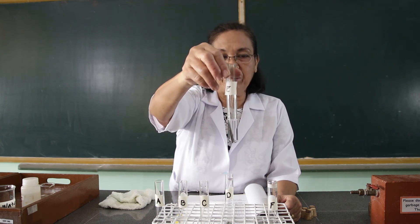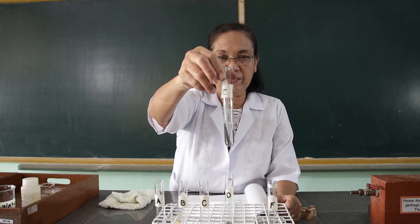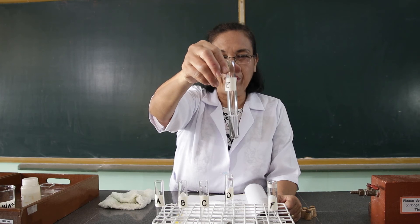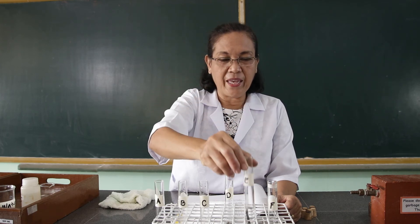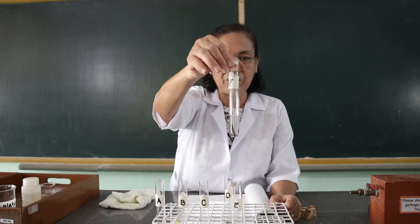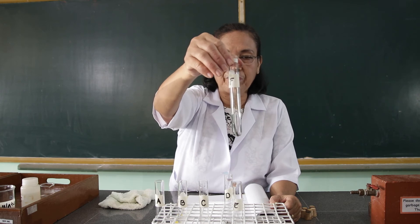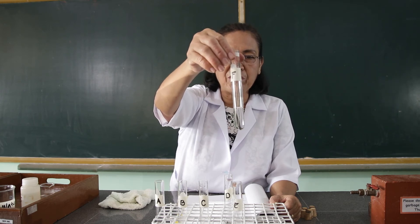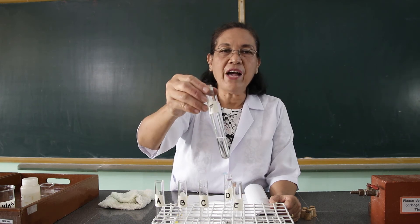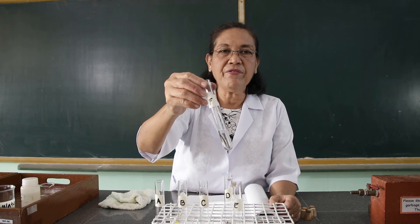I would like you to use any kind of vinegar. And to the sixth test tube, you are going to add the salt solution. Now, how do you prepare the salt solution? You are going to add one half tablespoon of salt with one half cup of water.